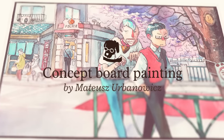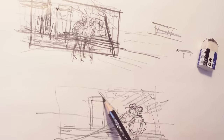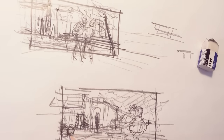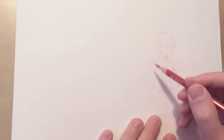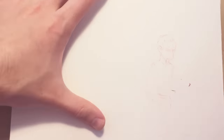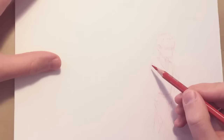Hello everyone, welcome to the first of new videos I will be making. I will be showing you how I do my sketches and concept arts and illustrations for my new project. There will be no editing, no fancy stuff, but I think I will be able to do more of these videos.